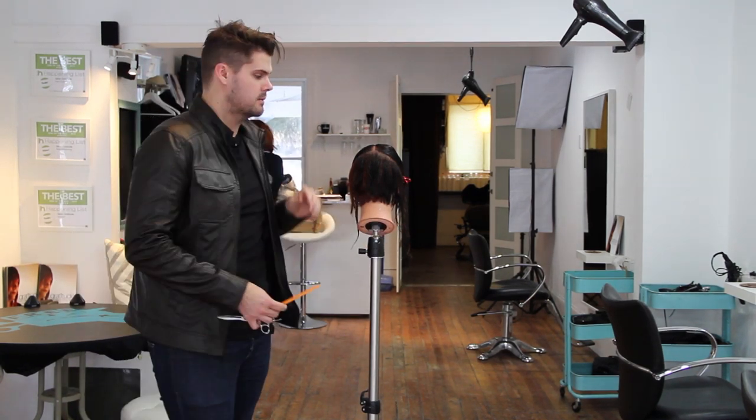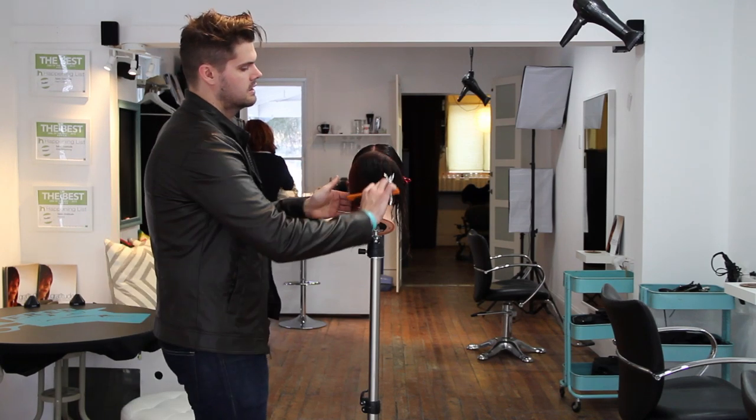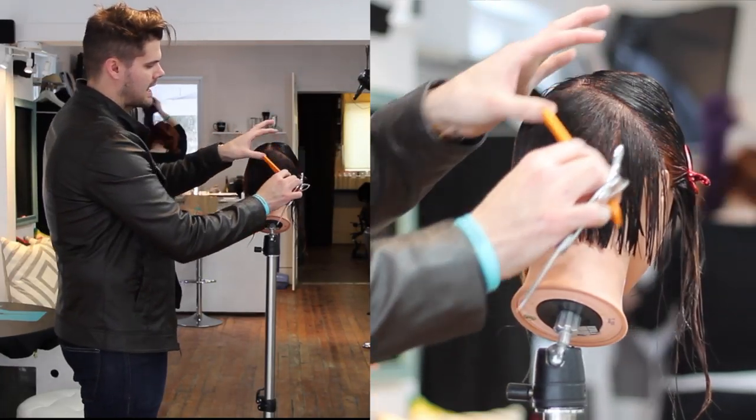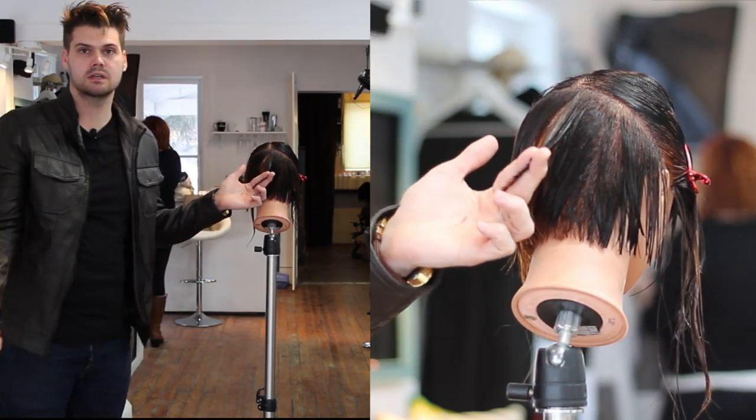Real quick, not much to it, but what we did was we went in and we cut a graduation just in the back half of the head here. As I was working, I was working on diagonal forward sectioning, keeping those sections consistent. That's what we focus on in step eight.